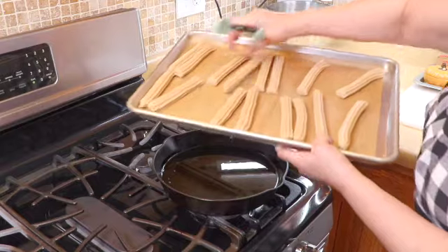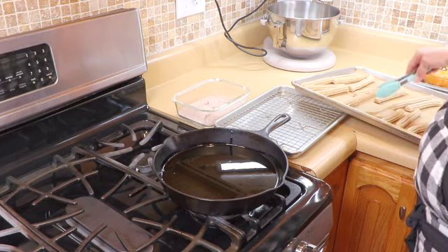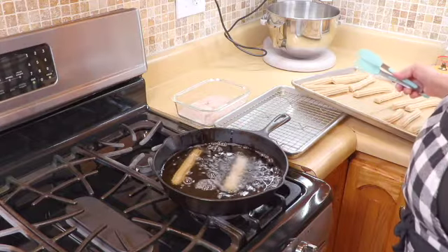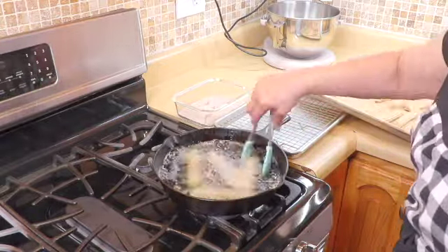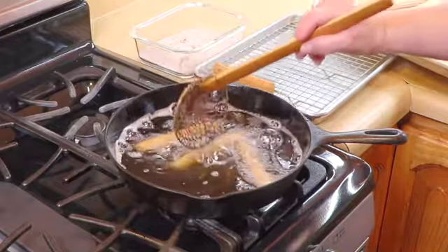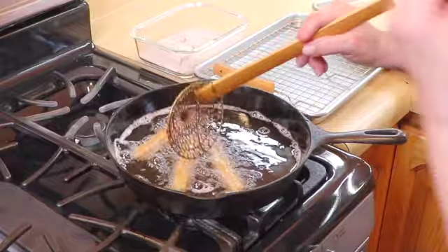Our churros are out of the freezer — as you can see they feel solid — and we're going to start frying them. I have a cast iron skillet with about two inches of oil on medium heat. You don't want them to cook too fast because you want the inside to cook as well; if the fire is too hot, the outside will crisp up but not the inside. All you want is a light golden color. We're going to pop it onto a cooling rack so it can drip any grease, and then we put it into our cinnamon sugar combination. You want them to stay a little warm so the cinnamon sugar will adhere to the churros.